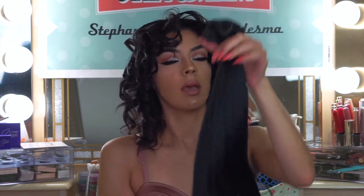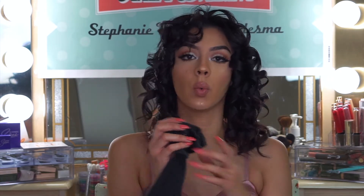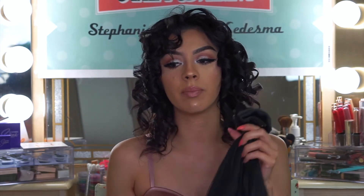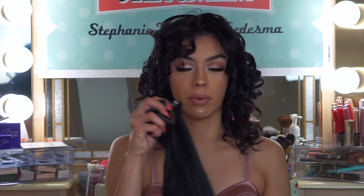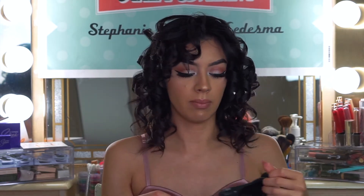Here are my extensions. I have a lot of clips because I actually have one set of extensions and then half of another set in here. It's really important that you have thick hair extensions, or a good chunk of hair extensions, since your hair is going to be big already. You want to make sure your extensions are going to blend into your hair — you don't want those really fine barely-there extensions, because otherwise you'll just end up with a little string of hair.